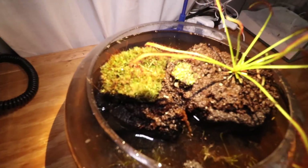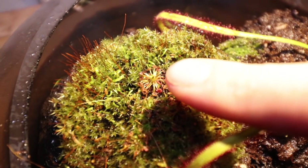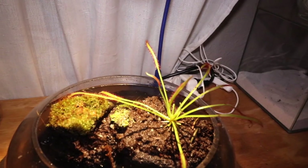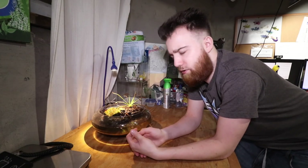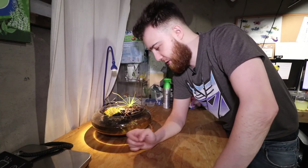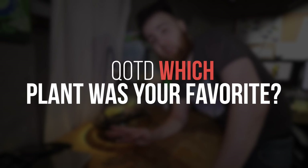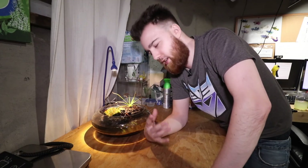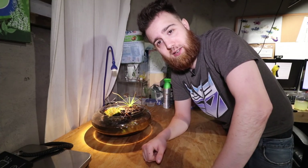I'm super excited to see what happens with this. You can obviously do this type of build with aquarium plants, immersed plants, or pond plants — I chose carnivorous plants because my main goal is having them eat bugs. If this works, I may set up a couple more. This is super low maintenance; I'm literally just going to do a water change every week so the water doesn't get too stagnant. If you're new here, hit the subscribe button and notification bell so you don't miss the update. Leave a comment if you're going to give this a try!